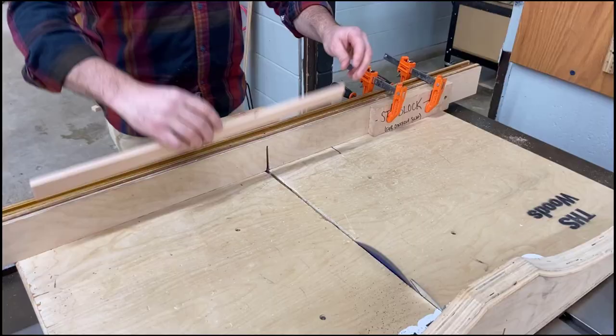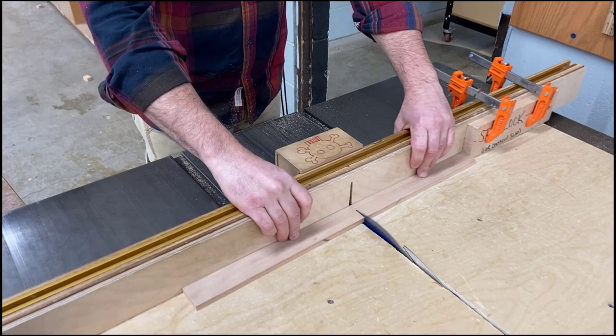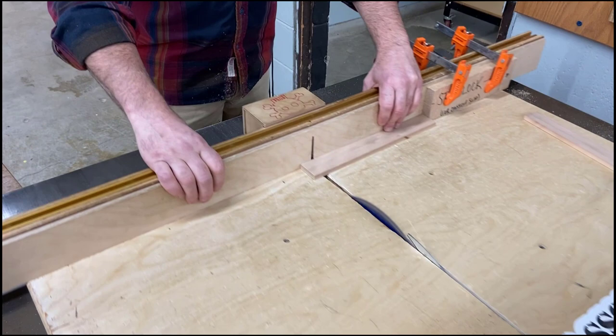After that, we're going to cut our short sides — setting a stop block up on the sled and cutting multiple pieces, following your cut list to make sure that the pieces are the exact same length.